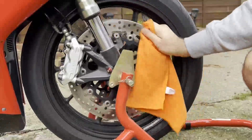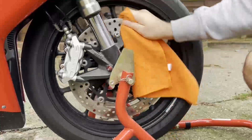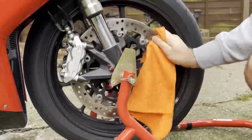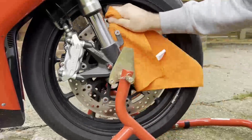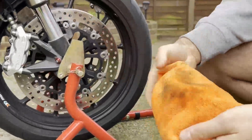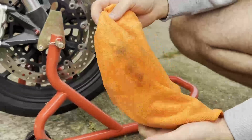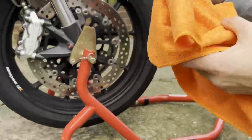If your discs are really dirty and they've got a lot of dust and grime on them, you'll find that when you look at your rag it's basically going to be black. Mine was fairly clean anyway, but when you do this on a dirty disc you'll really see the difference.